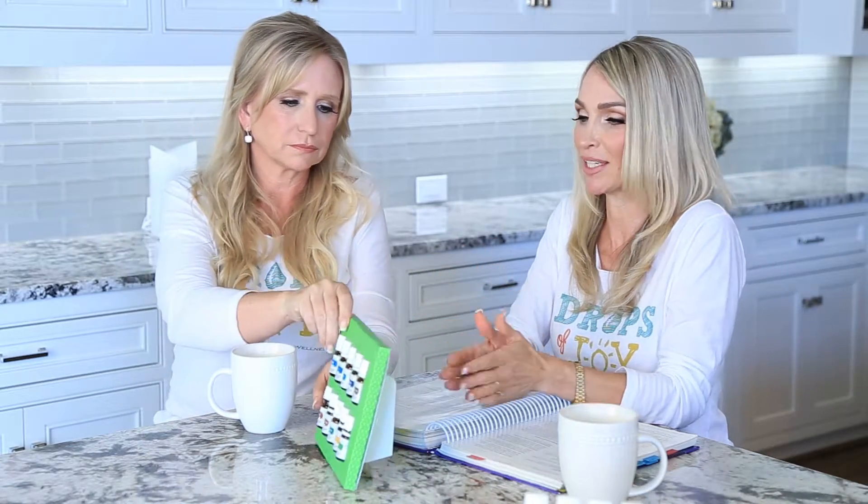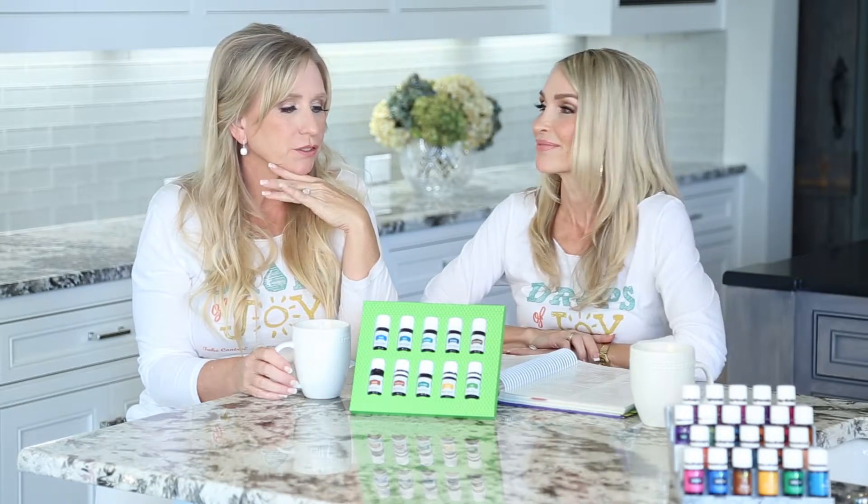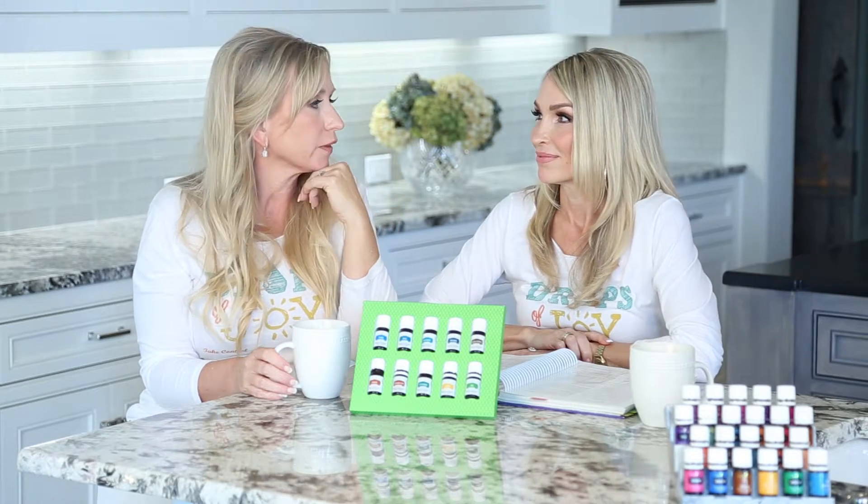The Vitality line is fantastic for cooking, but don't forget that these are therapeutic grade essential oils that are incredible support for the entire body. Plus there's peppermint — you can watch our other peppermint video. It has a lot of different uses, just in case you want to cook in the kitchen or cook in the bedroom.